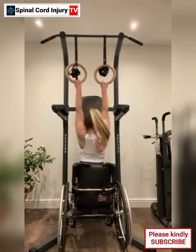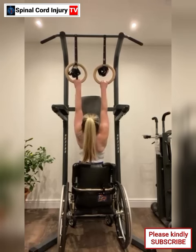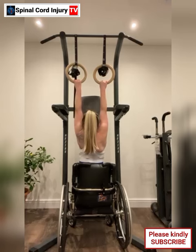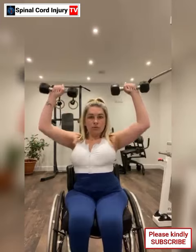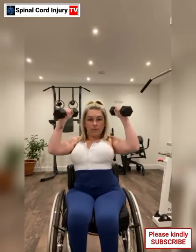Advantage 6: Improved circulation and range of motion. Regular exercise using an equalizer machine can contribute to improved circulation, flexibility, and range of motion, which are important for overall health and well-being. Advantage 7: Independence and empowerment. Being able to engage in structured exercise independently or with minimal assistance can boost confidence, promote a sense of independence, and contribute to a positive mindset.